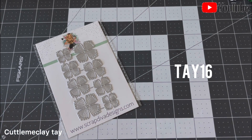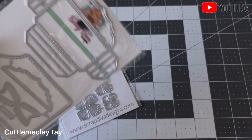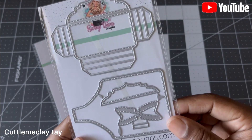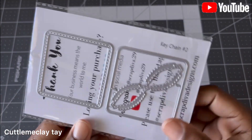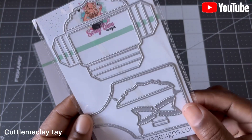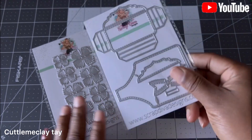Then this one is the Keychain 2. I don't know exactly how to put this together, but we're gonna figure it out. It looks like it comes with a little bow, and then these are like some windows here, but we'll see how to put this together.